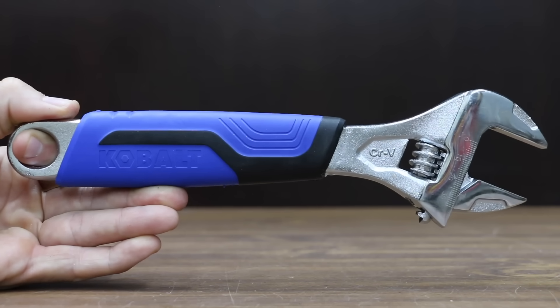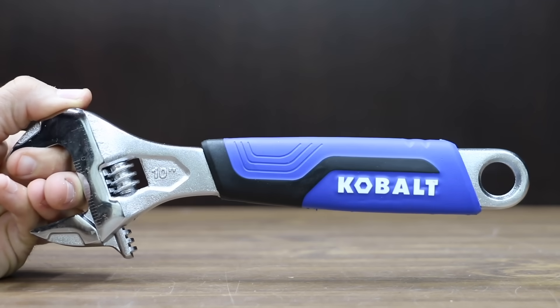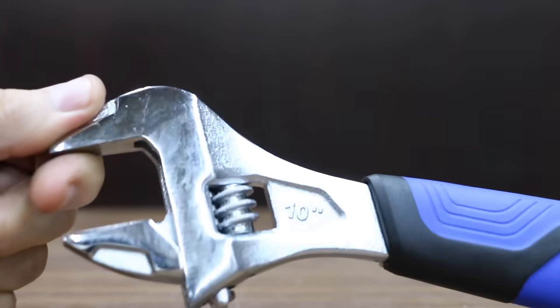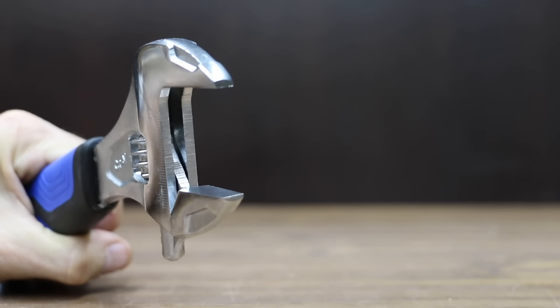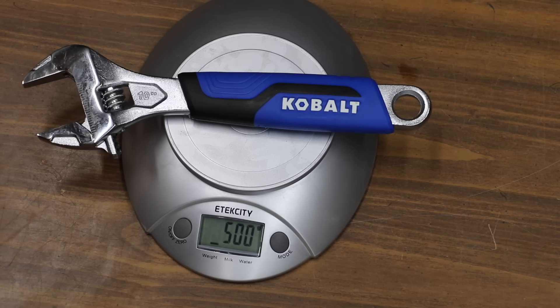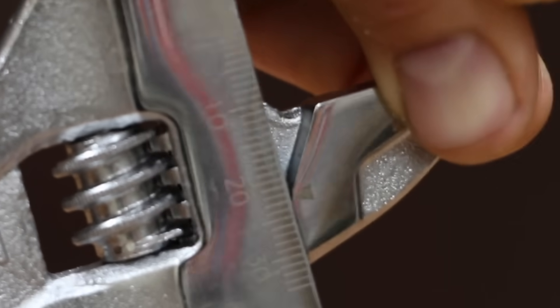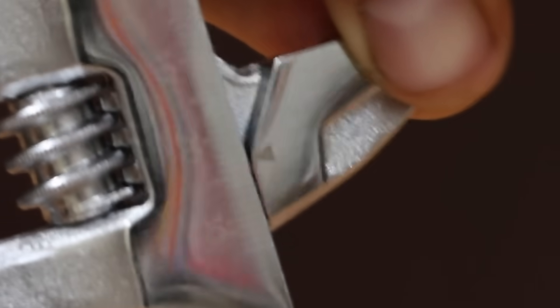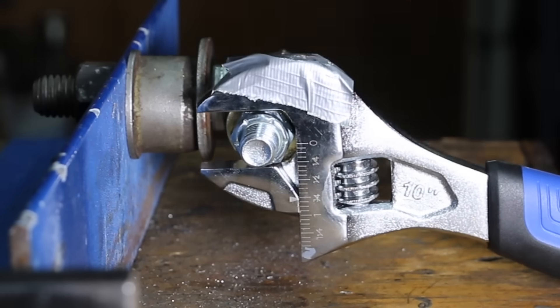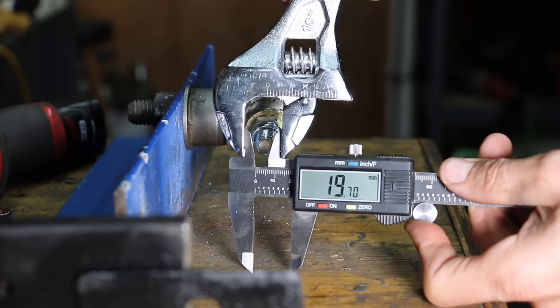At a price of $27 for three wrenches, or $9 each, is the Cobalt brand — drop-forged chrome vanadium steel for strength and durability, with metric and SAE markings, working with fasteners up to 1-3/8 inch. Made in China, the Cobalt is the heaviest yet at 500 grams. It has 1.85 millimeters of up-and-down slop and 0.3 millimeters of side-to-side slop. The Cobalt performed much better than the Navagando and Pittsburgh, with the jaws opening up only 0.97 millimeters.